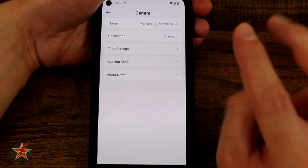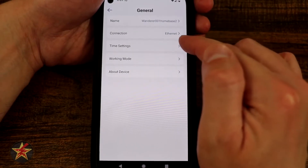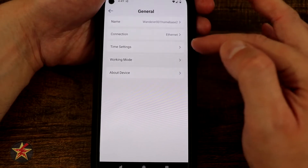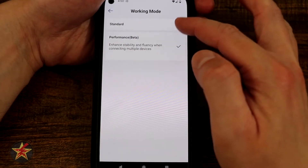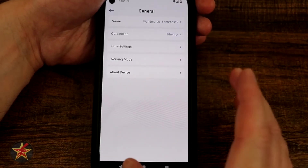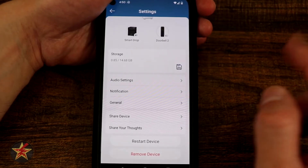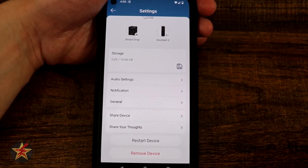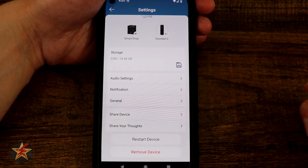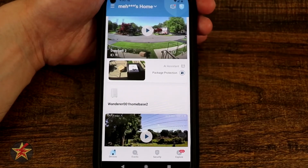Under general you can name the home base and set the connection type. One of the things I really like about the home base 2 is you don't have to keep it on ethernet after initial setup — you can switch it to wi-fi. Time setting lets you set date and time. Working mode lets you choose performance or standard — I have performance to test everything at highest capacity. You have about this device, share devices — the other party needs their own eufy account — share your thoughts, restart, and remove device. That covers all settings for the home base station.